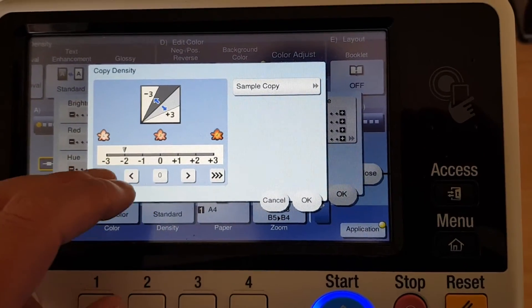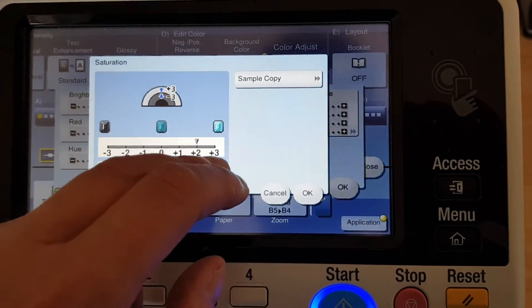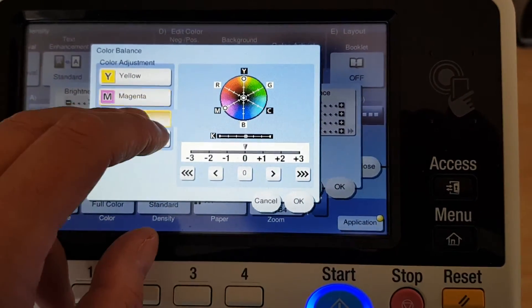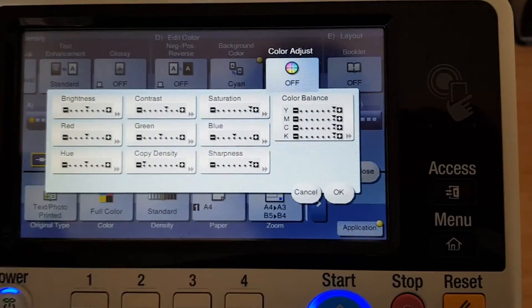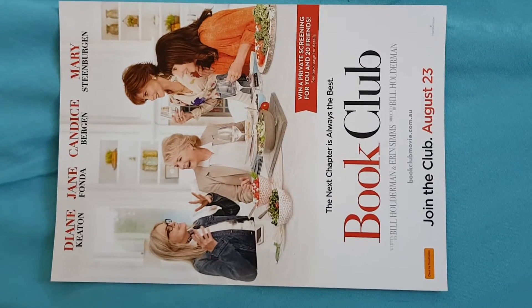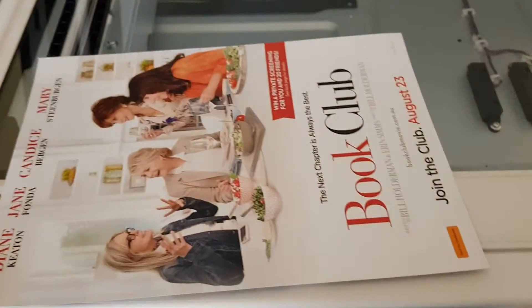Copy density goes all the way to light. Going all the way with the black this time. Let's see what this original is — it's called The Book Club, so I think it's a movie called The Book Club. Interesting names they have for movies.